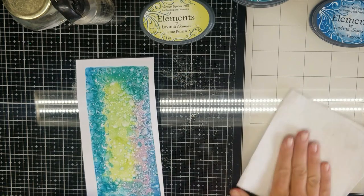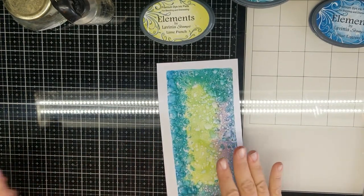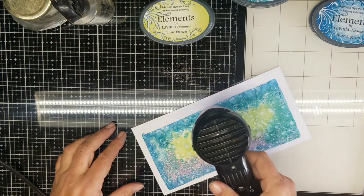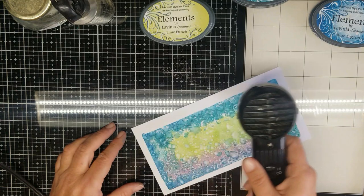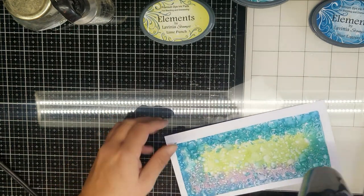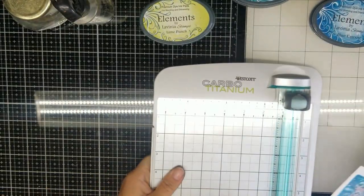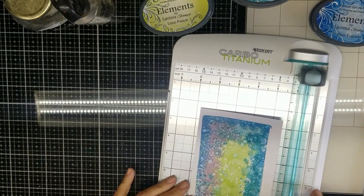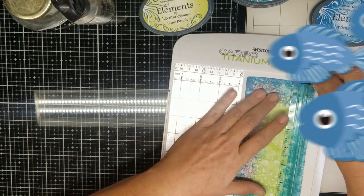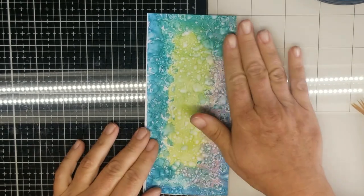Paper towel here — just wipe this mess up. I'm going to give this a quick blast with my heat gun, and then we're going to trim up our card to three and a half by seven and three quarters. So there's our background, and now we're going to start with our stamping and embossing.